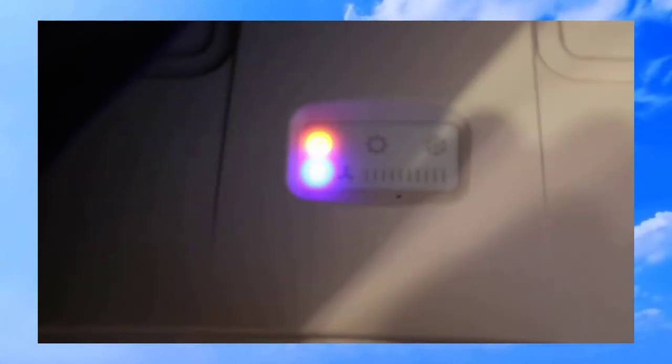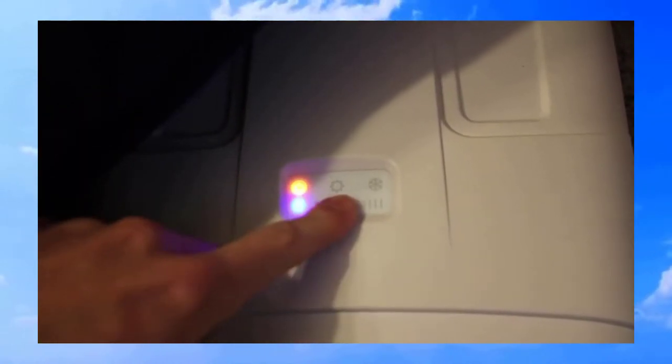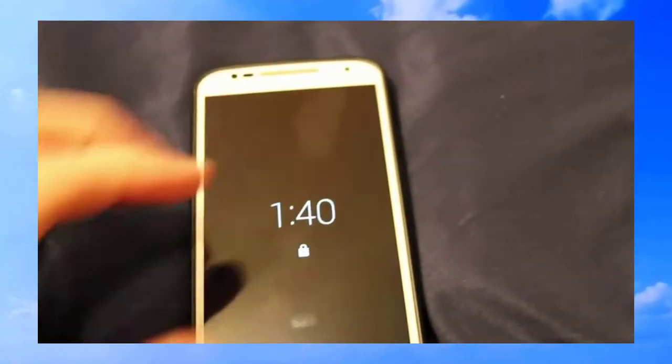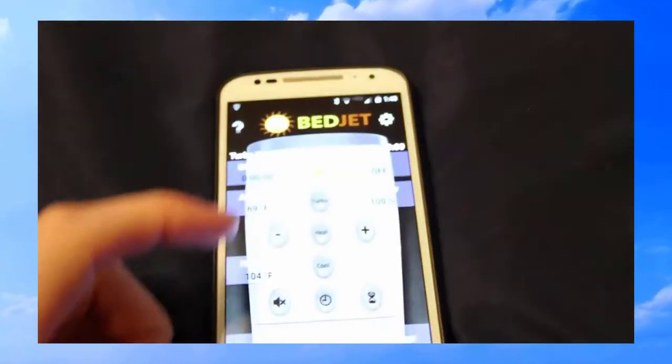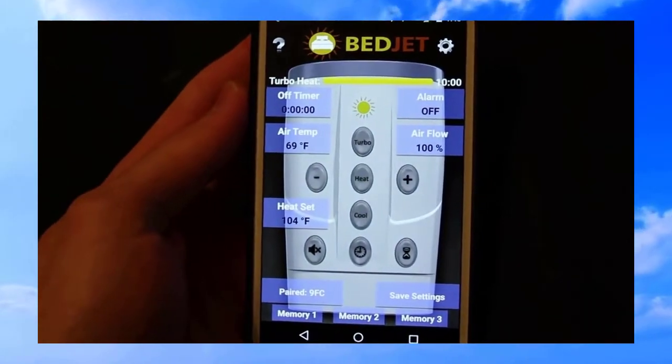On the top of the unit there are a few lights. The blue light is the Bluetooth indicator, then there's a power light, and another light that lets you know what mode it's on when it's running.